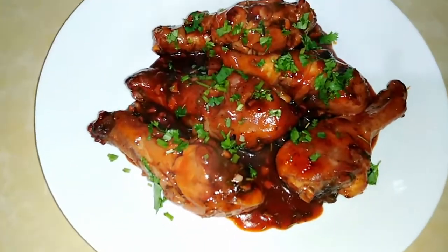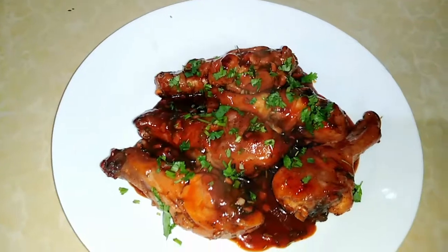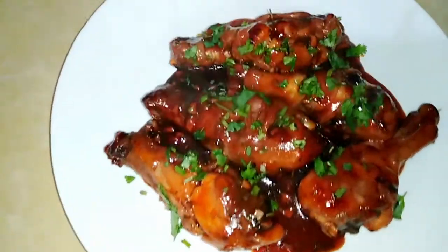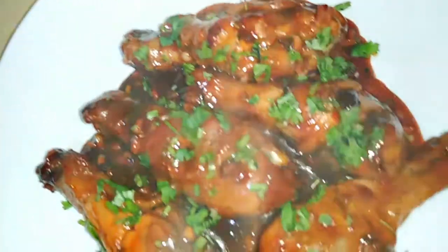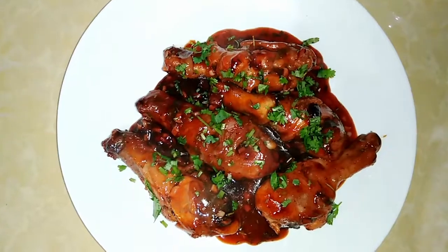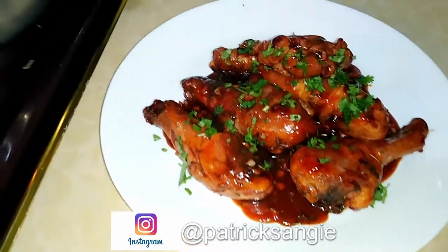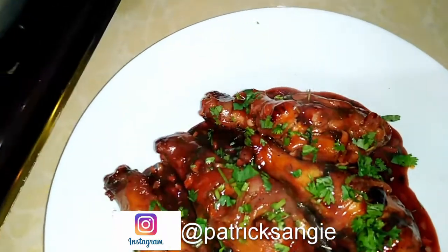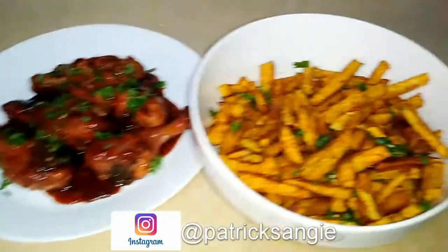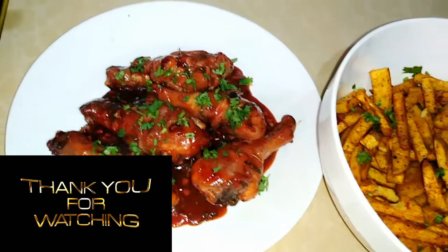I have plated the drumsticks — I keep saying wings because I had intended to make wings, but the drumsticks are just as good, if not better. This is how it looks — who doesn't want a plate of these goodies? That's it for today's video. Thank you for watching. Try out this recipe and tag me on Instagram — my handle is below. Tell me how it turns out. I'm going to dig into these goodies. See you in the next video, stay blessed, bye!